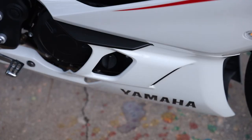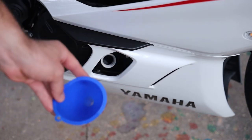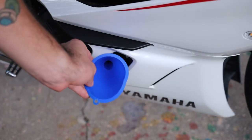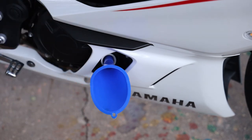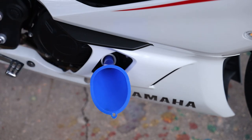Now remove the oil filler cap, which is right here — nice and easy to get to. Preferably use a longer funnel so you can fill without oil dripping on your fairings. Go ahead and insert that and start filling up with oil. It varies depending on whether you changed the filter too, but it's somewhere around two quarts. There's an oil fill guide on the bike that makes it easy to check as you're filling.